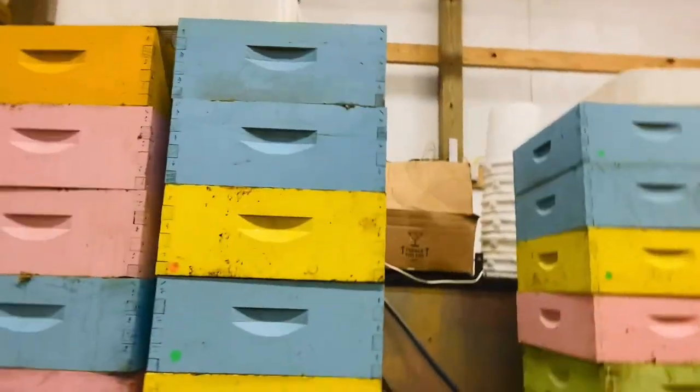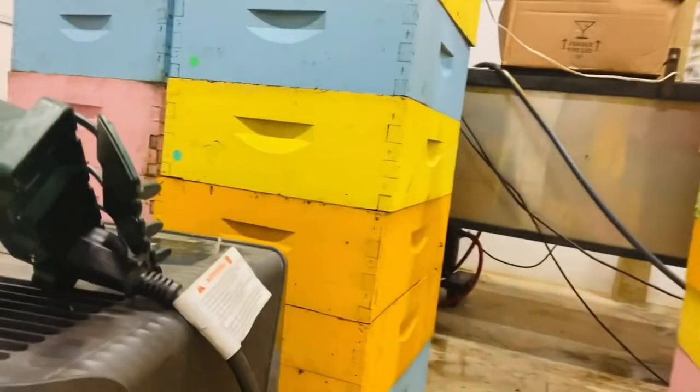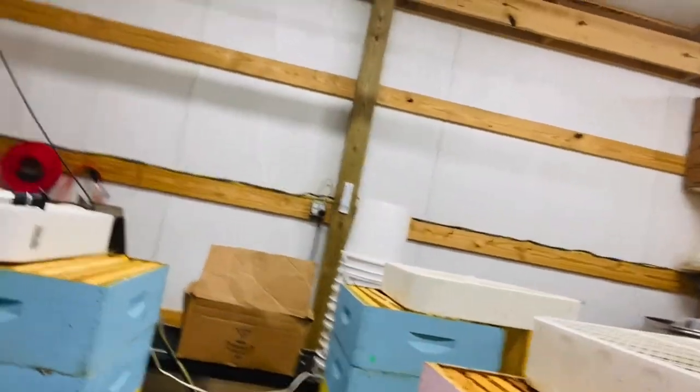The way we're going to dry this honey is with dehumidifiers. I use these from Lowe's — they're Hisense 70-quart. They have a continuous operation mode so you don't have to stop and empty them. I have a place where you can screw in a garden hose — I've cut a garden hose and run it into my drain — so I don't have to stop every few hours to empty the container. It's going to pull out a lot of water early on, so the continuous operation is key.